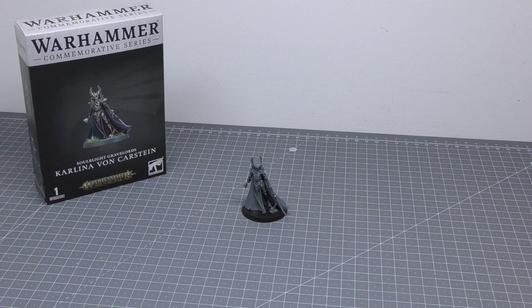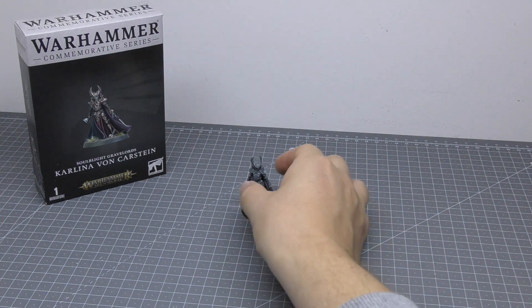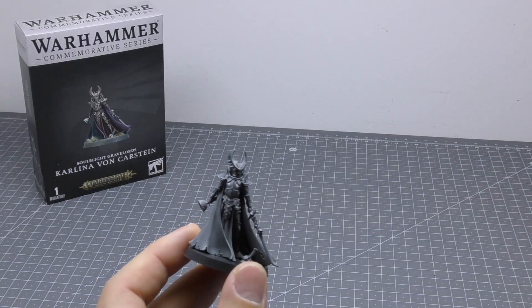As always, I'll look at the miniature, go through how easy she was to build, go through the spare parts — there is one spare part — and then I'll go through all of her rules. I think I've got third edition Soulblight rules, so that's what I will be using for her. I think they're still valid. So let's have a look at the miniature up close.